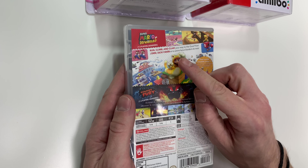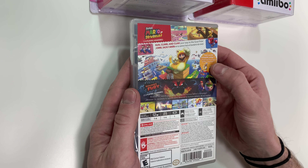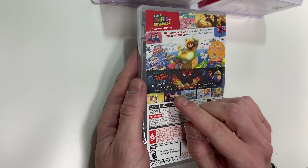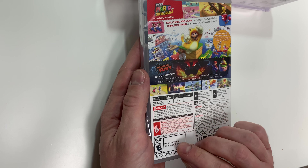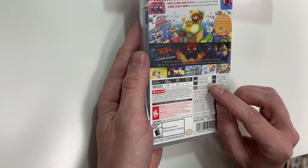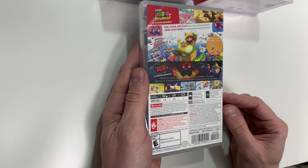On the top it says 'Run, climb and claw your way to the goal pole,' and we see Cat Mario doing a jump there. It says 'Power up with compatible amiibo,' which we will be unboxing in a second. It does explain Bowser's Fury — it is one to two players. Bowser Jr. needs your help to stop his furious father's rampage. Play mode is docked one to four, tabletop one to four, and handheld mode is one player. Nintendo Switch Pro Controller compatible, amiibo compatible, and it does require a Nintendo Online subscription to play the online mode.